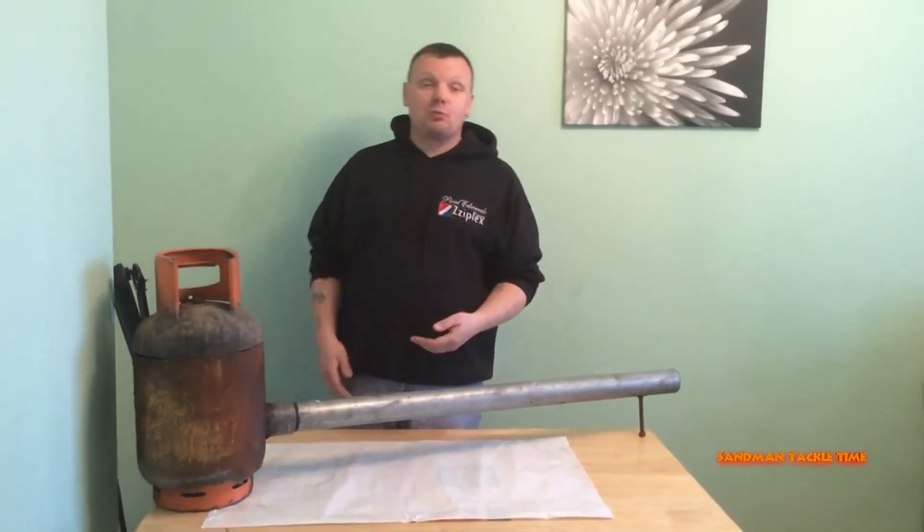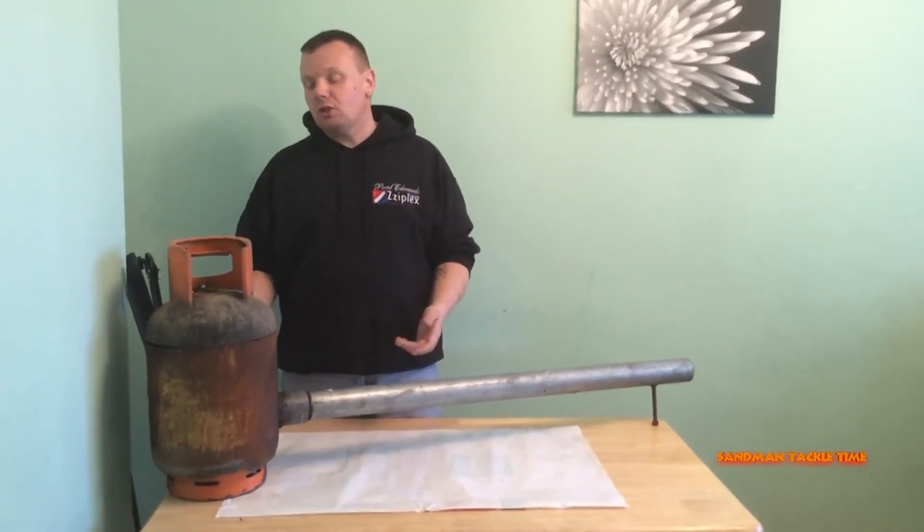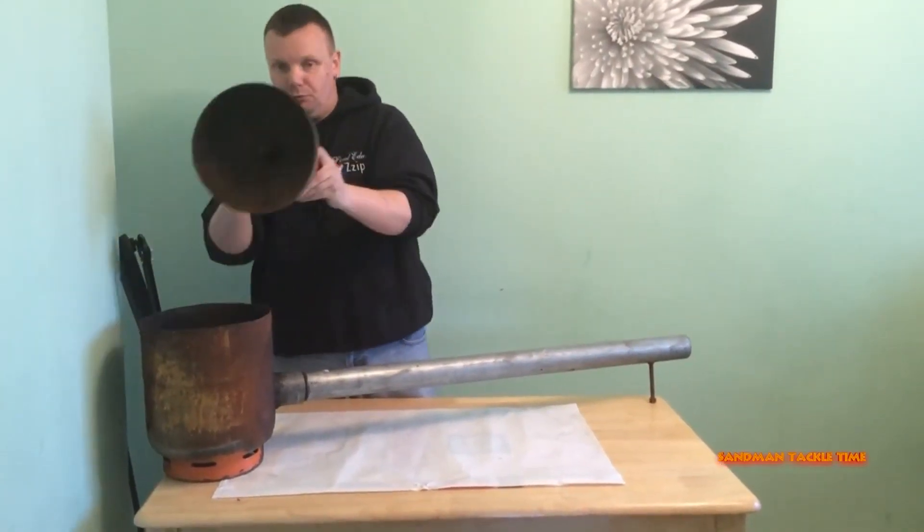How did we do it? We got the gas bottle, knocked the valve off — obviously we made sure it was empty first. We got an angle grinder and just cut the top off, so you end up with that shape there.